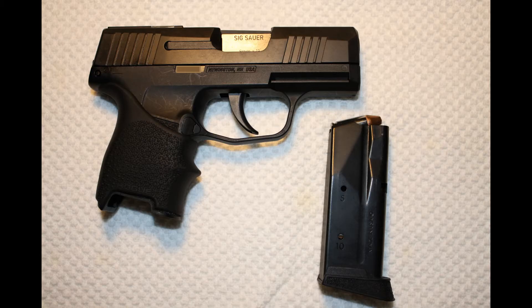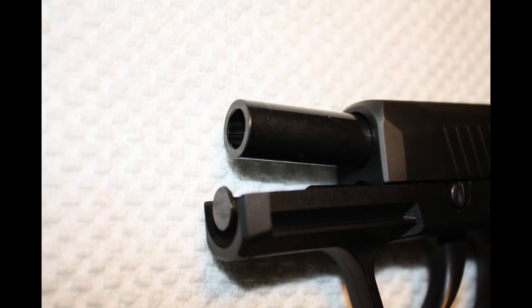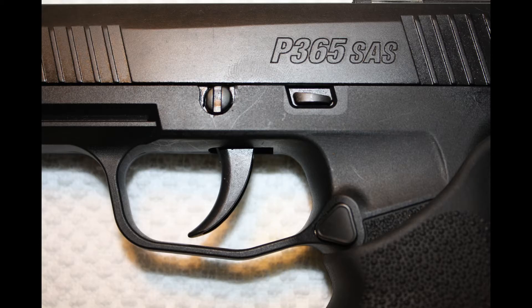The SIG P365 SAS, or SIG Anti-Snag, is a striker-fired 9mm micro double stack pistol. It has an overall length of 5.8 inches, a height of 4.3 inches, a width of 1 inch, weighs in at 17.8 ounces, and has a barrel length of 3.1 inches. The SAS model has low profile controls. The slide release is minimized to help reduce snag — hence the anti-snag name — and the takedown lever is replaced with just a takedown screw head. Some people are definitely not going to like that.